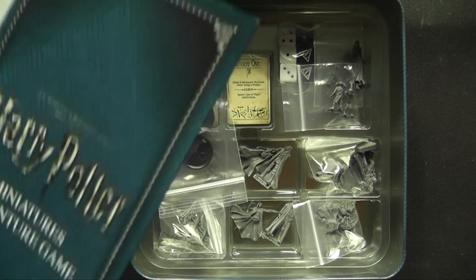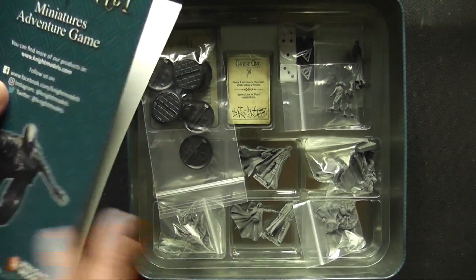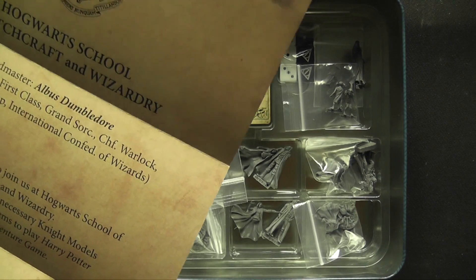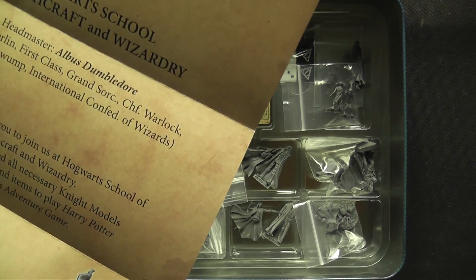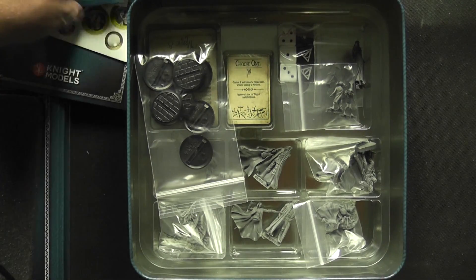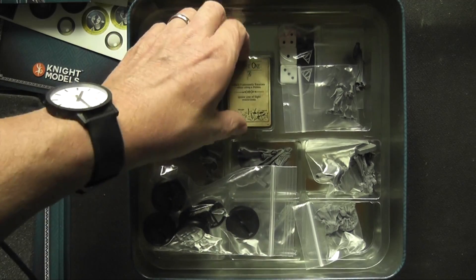Before we look at the miniatures, there's a little Harry Potter Miniatures Adventure Game booklet showing things you can buy to add to the game. And there's a cute letter here — quite exciting for children — from Hogwarts School of Witchcraft and Wizardry, signed headmaster Albus Dumbledore, inviting you to join. The models are based on the films rather than an artistic interpretation of the books — this is a film tie-in.